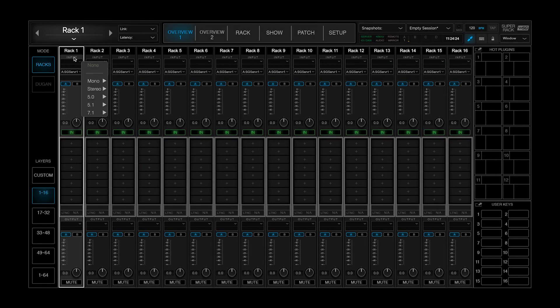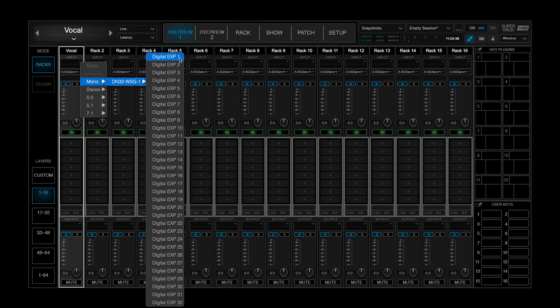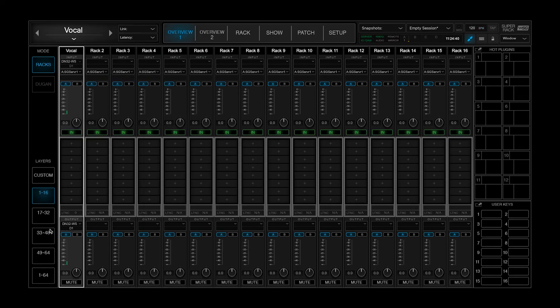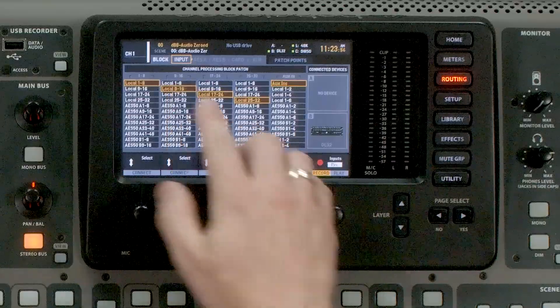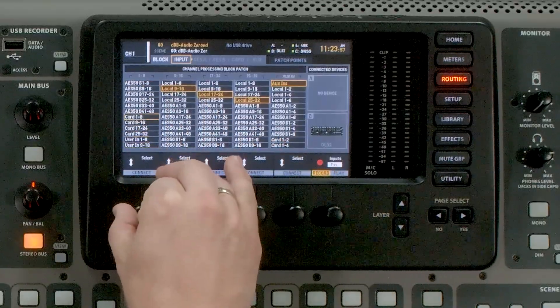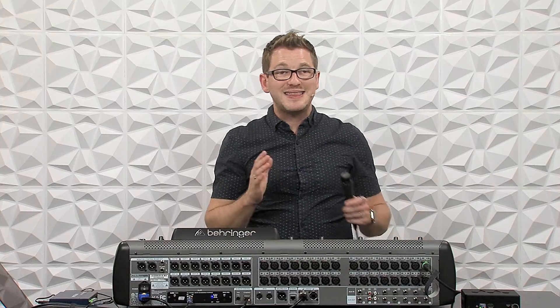On Rack 1, I'm going to title this 'Vocal,' then drop down the arrow, go to Mono, and select Expansion 1. Once I do this, it's going to automatically route the output. As I talk into this microphone, check, check, we will see that the meters are going here. But we have not completed the routing back into this channel yet. So what we need to do next is go back over to our input block and select Card 1 through 32. At this point, I have completed the path for this microphone through Waves and back into the console.